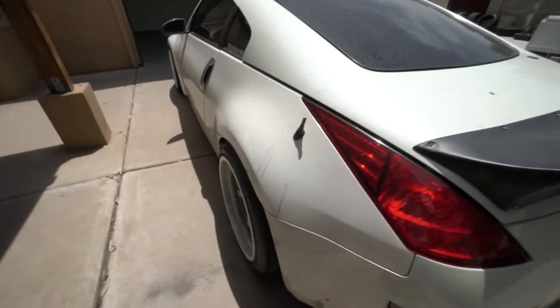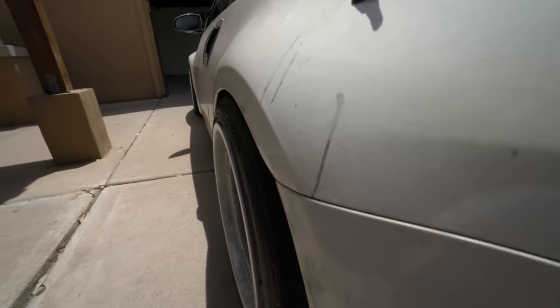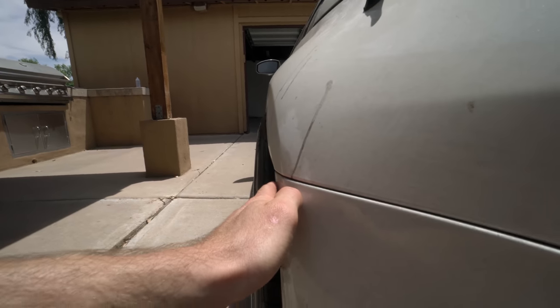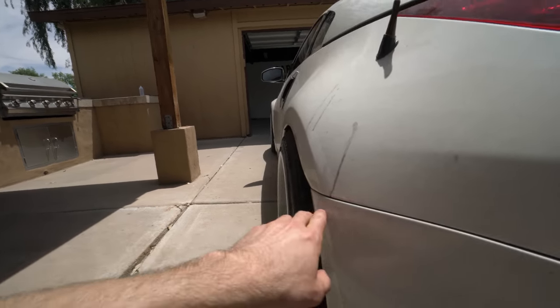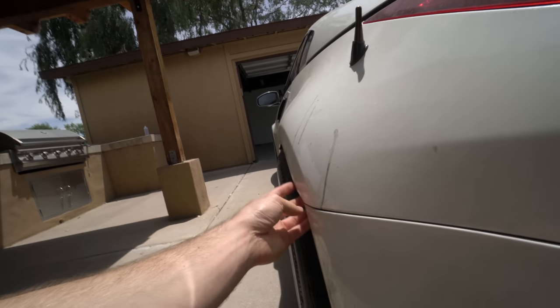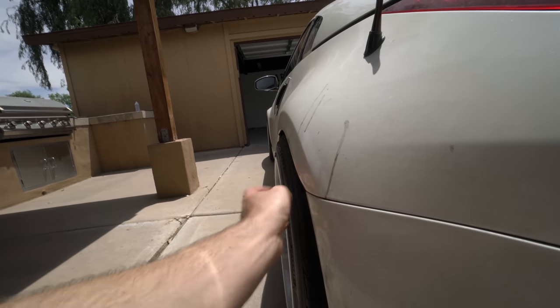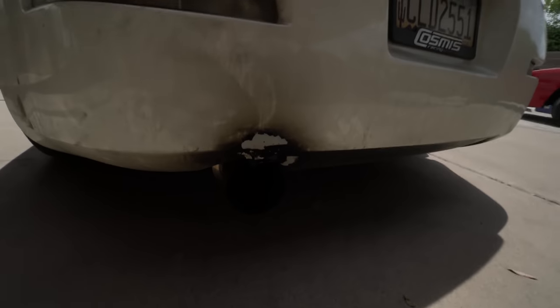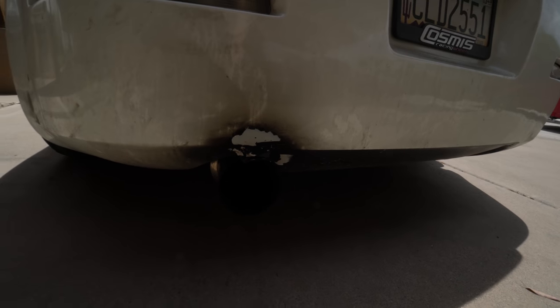By the way, I didn't get to mention in the other video — when we put the dual-caliper bracket on, it actually pushed the wheel out, so the fitment is really crazy now. It doesn't seem to be an issue yet with this tire size. Also, the bumper finally got eaten alive by the exhaust.